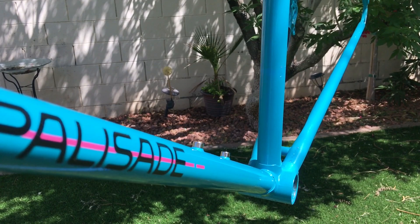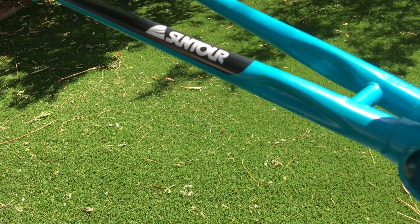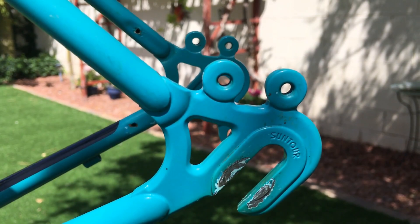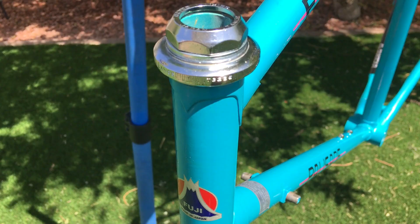Vintage bike information can sometimes be elusive online or in some cases non-existent. Apparently this is quad butted with Fuji's in-house Valite tubing. I actually installed the chainstay Suntour decal. It's always a good sign when you look inside the bottom bracket shell and it's just super clean. Also, it has Suntour dropouts and I absolutely love being able to see the logo.